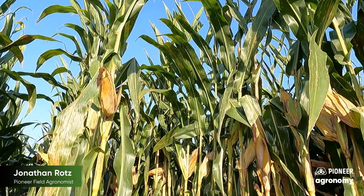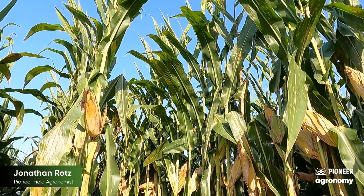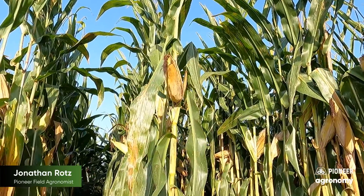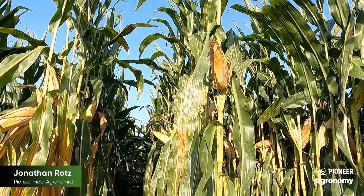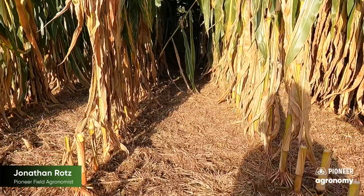We're standing in a field planted the 16th of May, with good foliar health. We're just approaching black layer in this specific hybrid — a little later planting date — but it's a great opportunity to take a look at plants that still have good late season health and see what's going on underground.